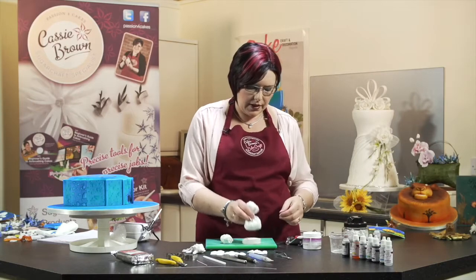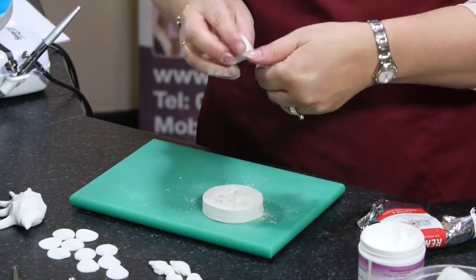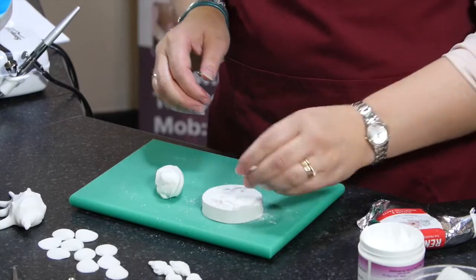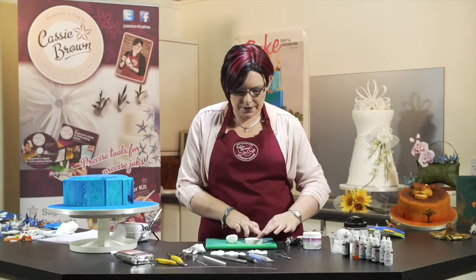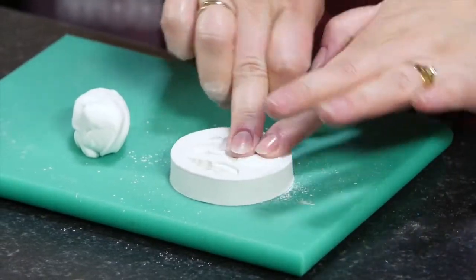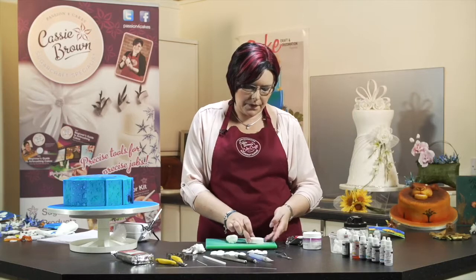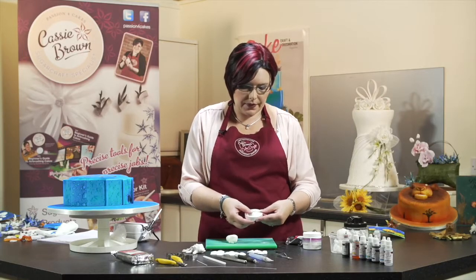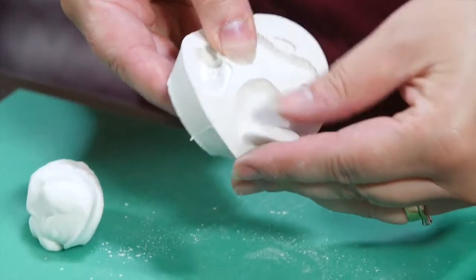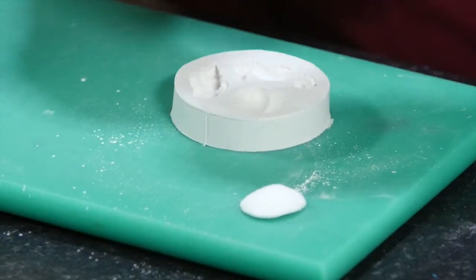Corn flour - that's to stop it sticking - and then we just take a small amount of paste and push it into the mould itself. Make sure you push quite firmly to get all those lovely patterns, and then we just push and out comes the lovely shell. So there's one, I'll show you the other one as well.